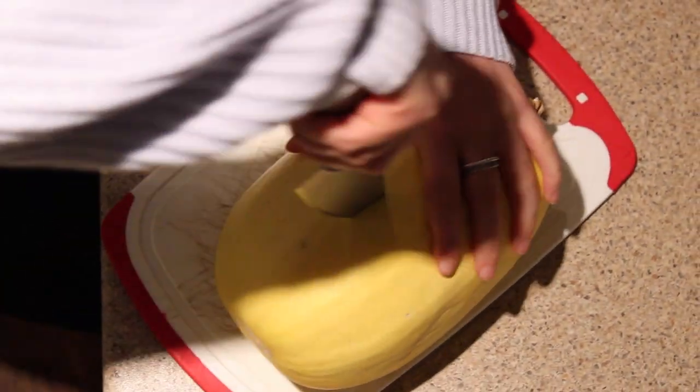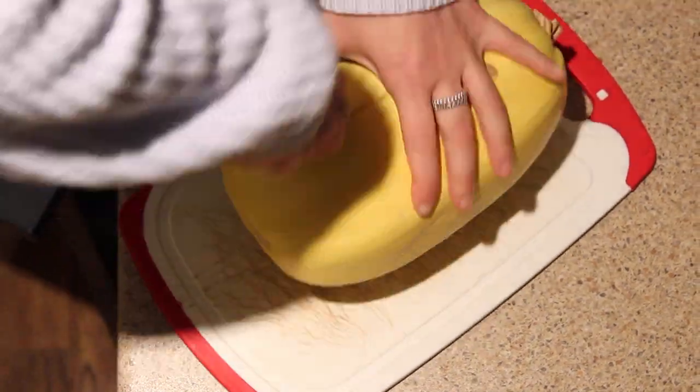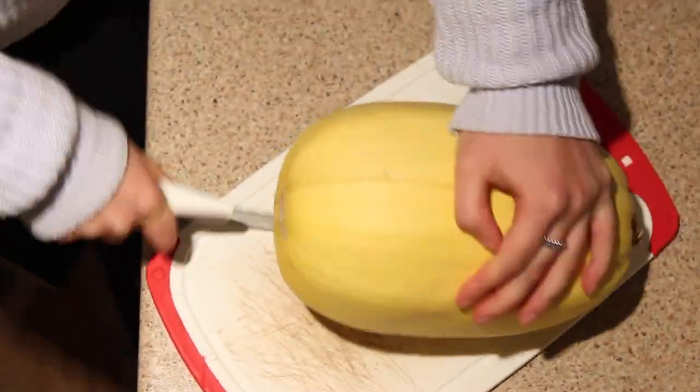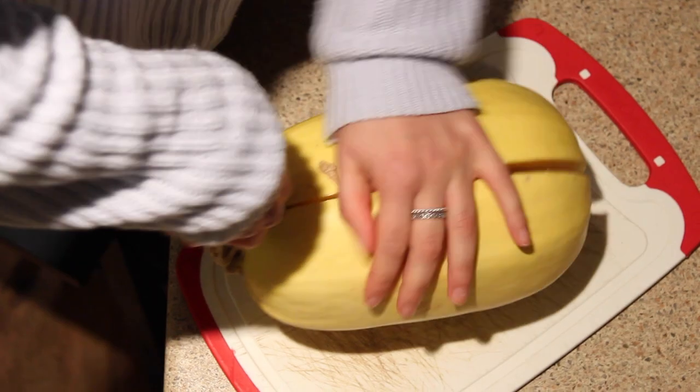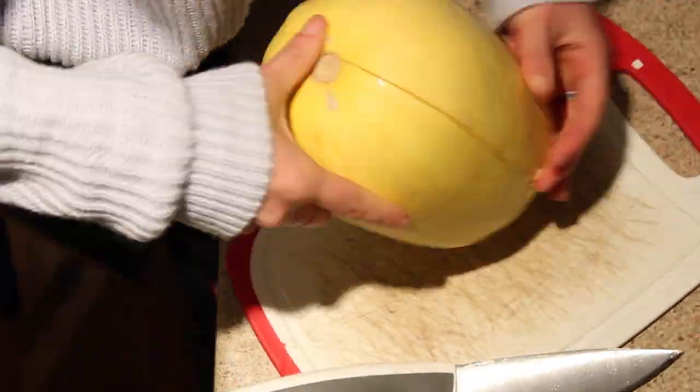Once I've washed my spaghetti squash, I'm just cutting it directly in half down the middle. This did take me a couple of minutes to do, but once you have it cut directly down the middle, you're just going to split it apart and then scoop the insides out.